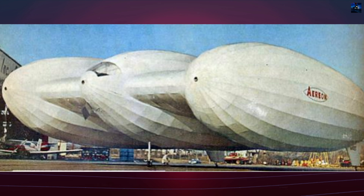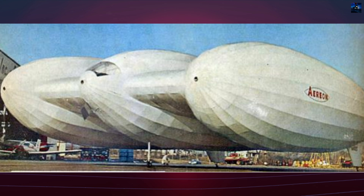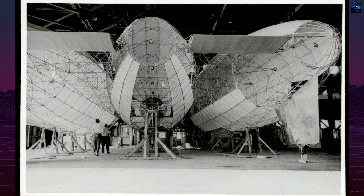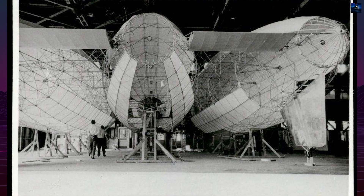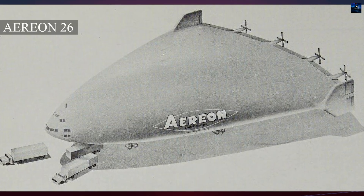On April 15, 1966, the Aerion III was destroyed during taxiing tests at Mercer County Airport in Trenton, New Jersey. A 15-knot crosswind caused the airship to overturn twice after one pilot jumped from the cockpit. The structure suffered catastrophic damage and was returned to the hangar in pieces.